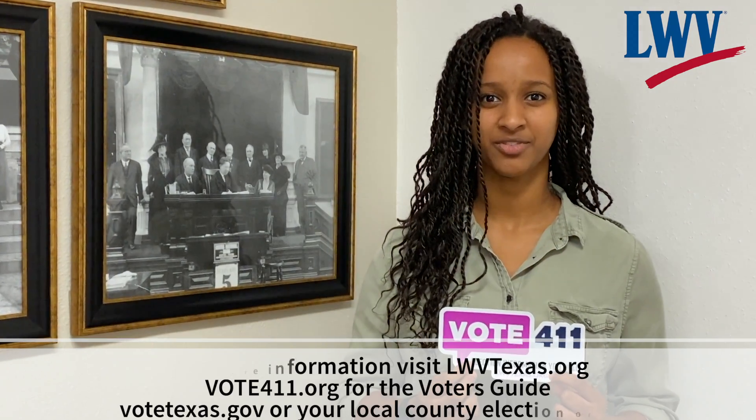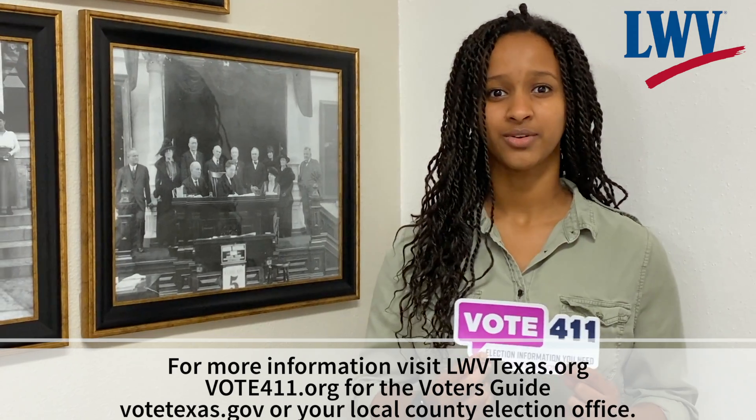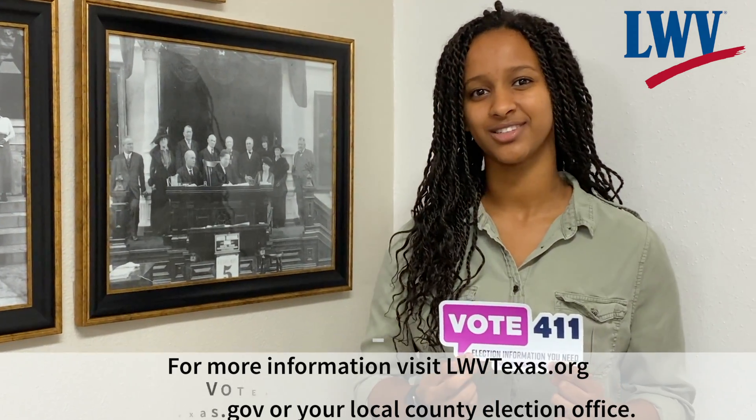For more information, visit lwvtexas.org, vote401.org for their voter's guide, votetexas.gov, or your local county elections office.